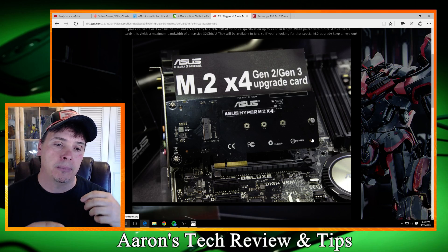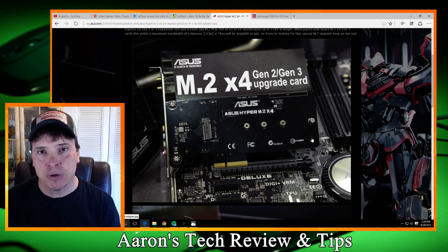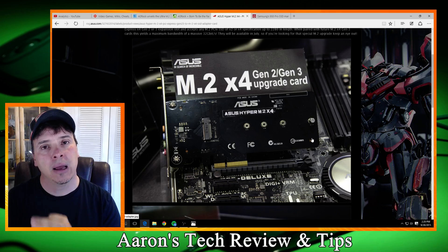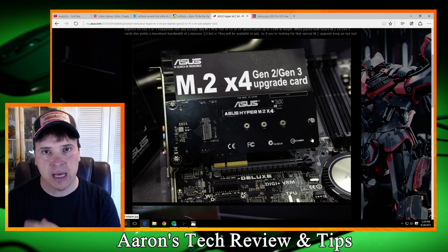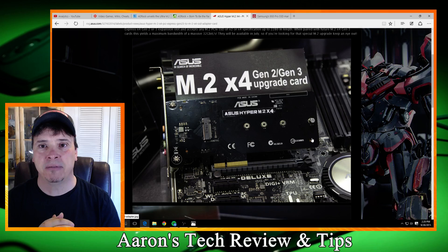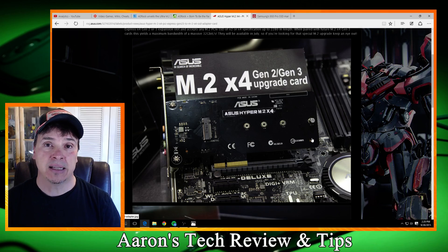I hope this takes away a little bit of the confusion. The M.2 Gen 3 X4 is what you're looking for. It doesn't matter what they put in front of it — Gen 3 X4. If it says that on the box, it's compatible with the Samsung 950 Pro SSD, and other Gen 3 M.2 cards coming soon.